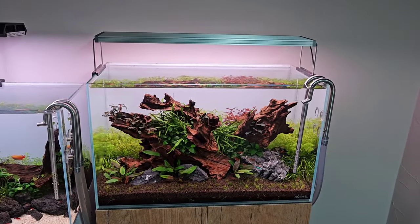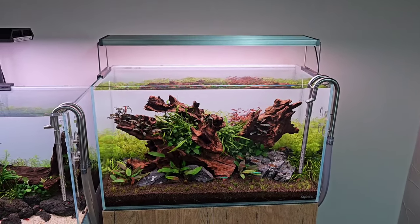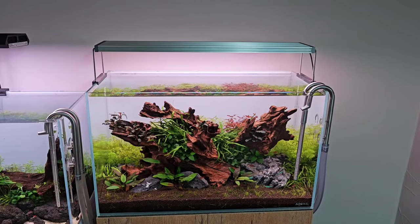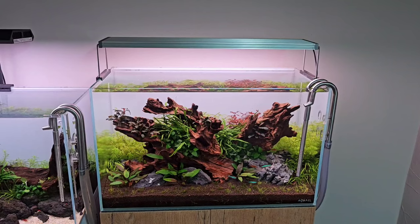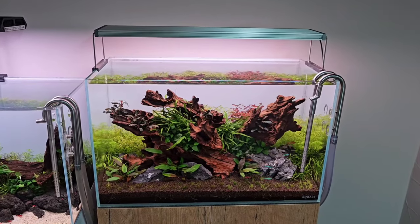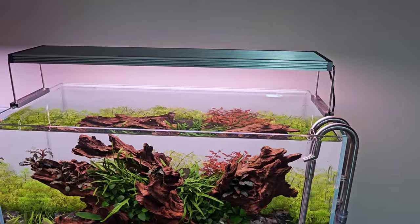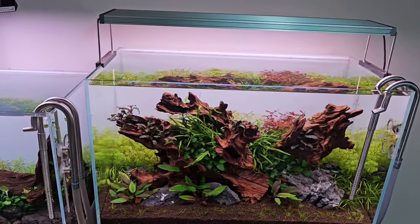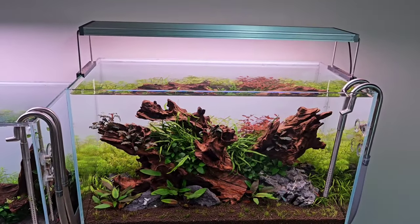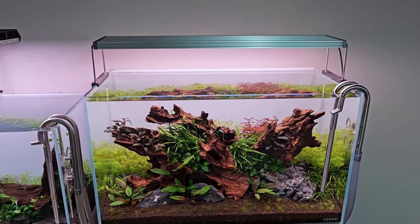This next tank I'll do a separate video on in more depth, but in a nutshell it's being put together as a step-by-step guide for an e-book I'm writing. If you'd like to see a full video and more details about what I'm doing for that book, just leave a comment below. It's got a mix of low-energy plants — the light is a Twin Star S-series set at around 40-50% — with basic plants like crypts and an easy-going carpet. Simple stems, not too much detail, but if you want more information leave a comment.